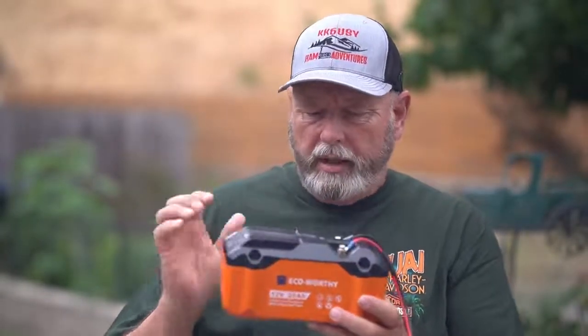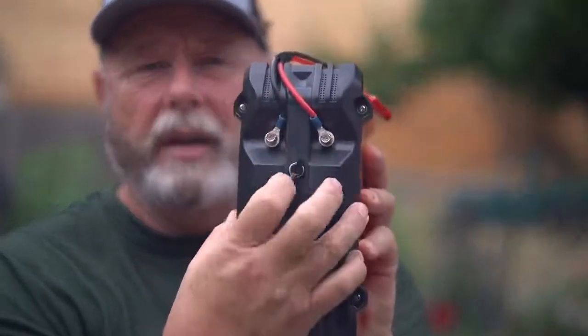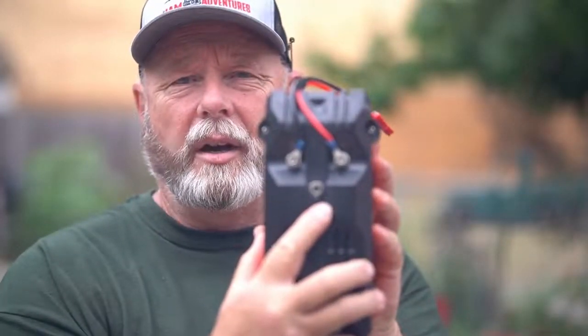I've added a wire here — my radio does have fuses on it so I don't really need the fuses, but I'll probably build something later that has a fuse inline so no matter what I use will be fused. It's got its own little case, kind of plasticky. It has two inlets here for your positive and negative, and it also has a charge port. It's got four screws that hold the top on.